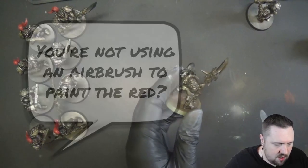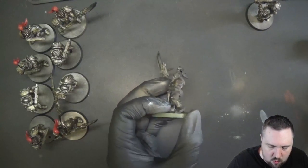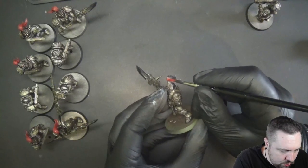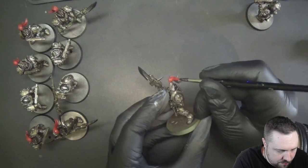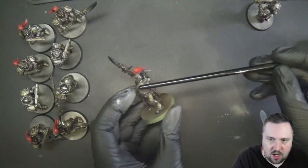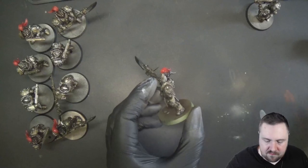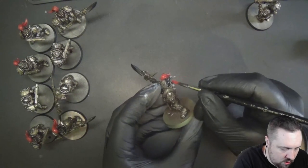We're not saving that much time and we're not going to overspray anything, so it's not really worth it. If the air was unglued on the model it would make more sense, but it's still not that much of a process. Just stopping and masking the top of the helmet would be more painstaking than just painting it with a brush.